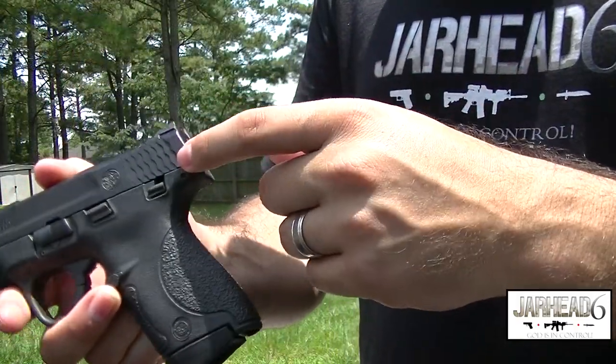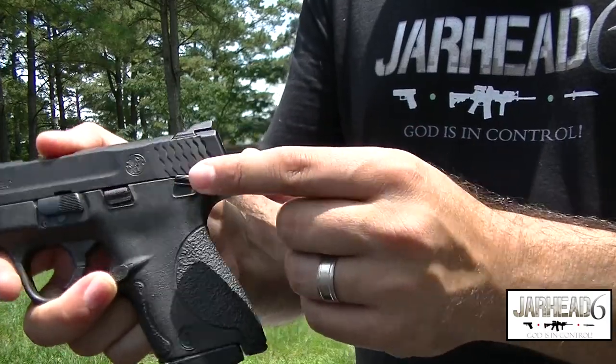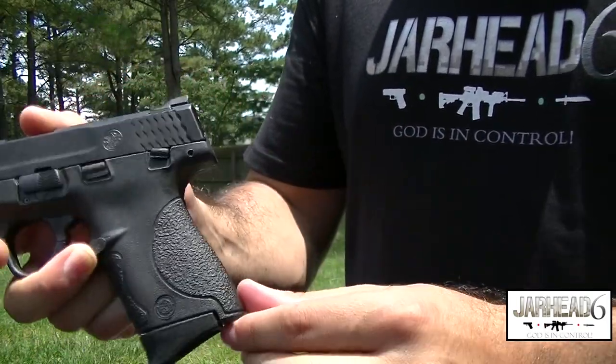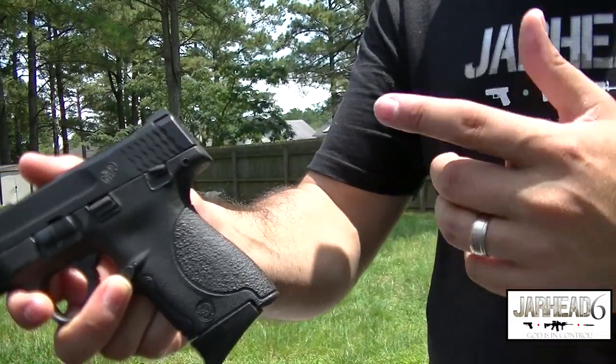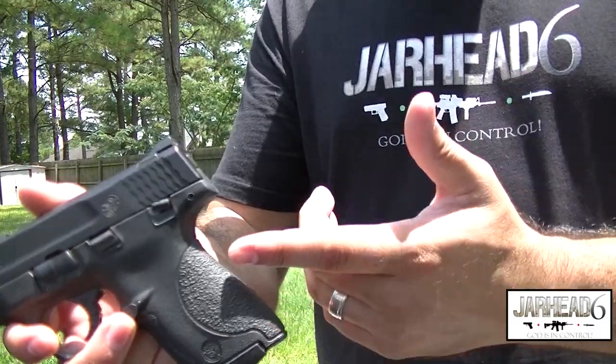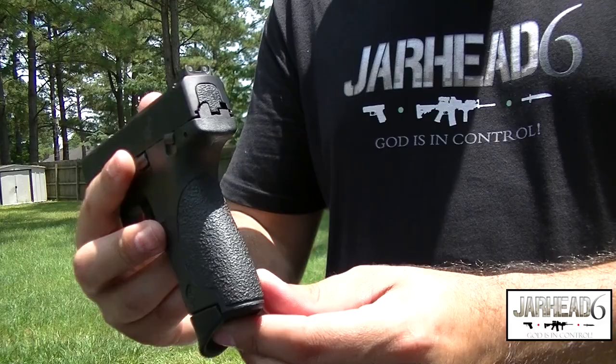Now guys, some of you won't like the safety, and I got to tell you, I don't love the safety either. But then again, the safety is not really in the way — pretty easy to take off, pretty easy to engage. That's more of a training aspect. If you do have one with a safety, you just got to train to take it off and put it back on. So I don't think that's a showstopper for me.